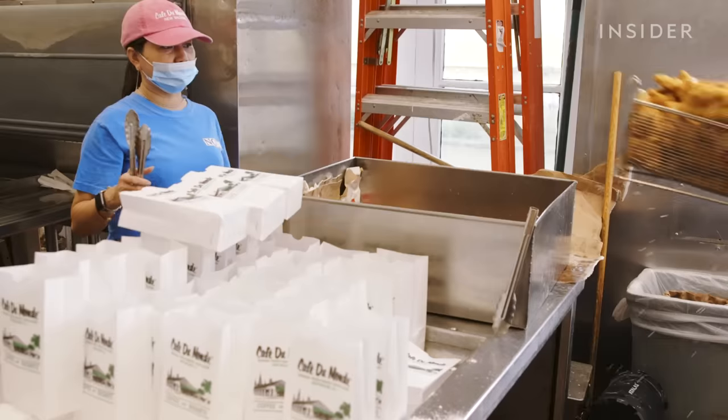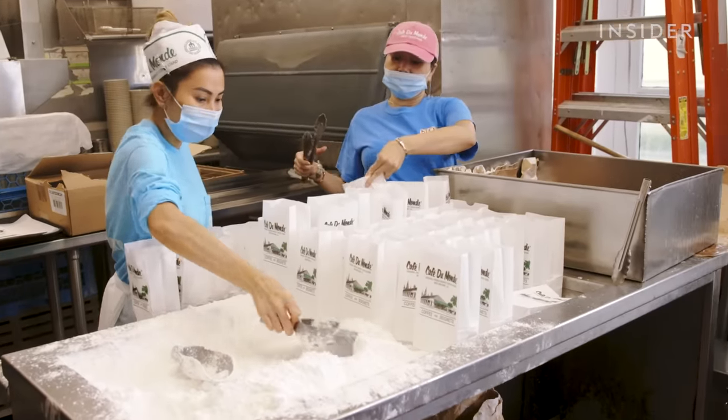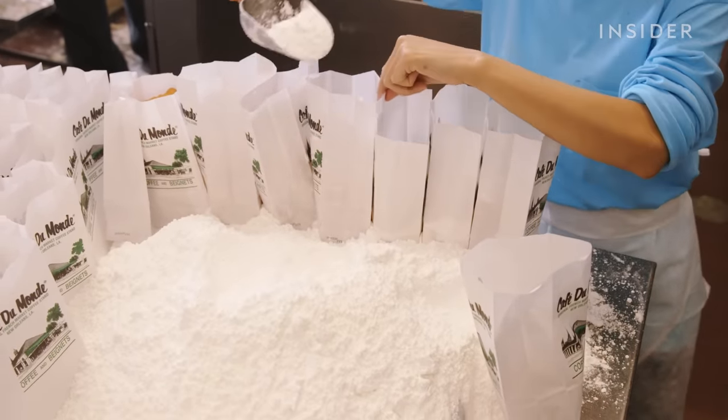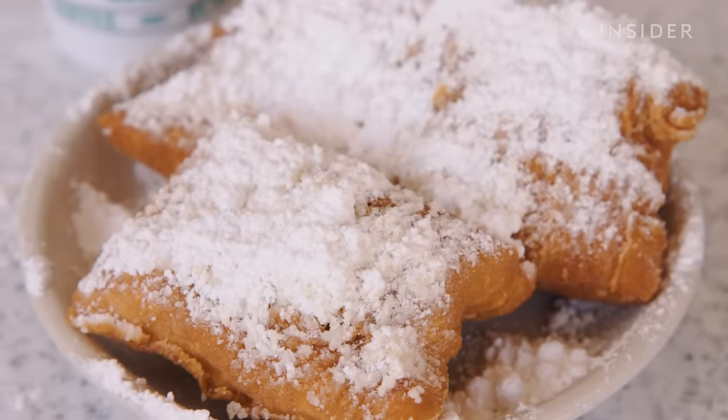At this point, waiters come in and bag them up and take them out to the window to serve. Shovels of powdered sugar empty into the bags immediately after the beignets leave the fryer — that's when the sugar easily clings to the surface and when the pastries taste their best.